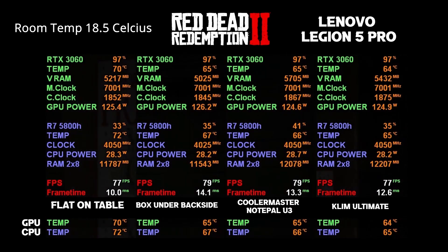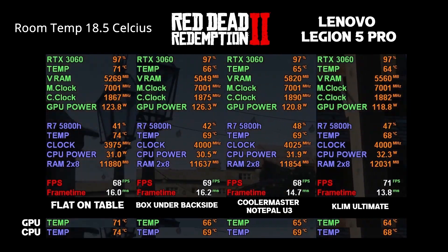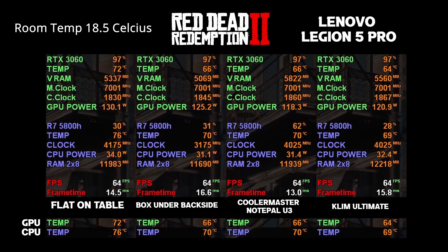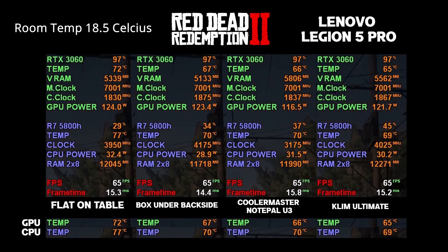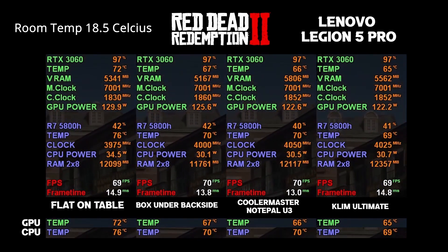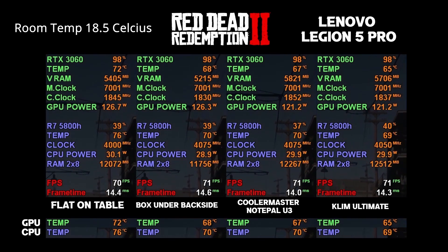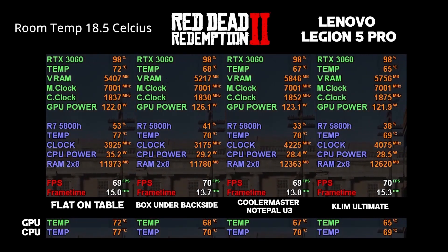I did this test with a benchmark in Red Dead Redemption 2 and I was actually surprised at the results. I was also surprised at how much just a simple box or elevating the back of a laptop already does for cooling performance. One thing I did notice is that in long-term use, the cooling docks really do benefit you by keeping the laptop cooler and also making less noise.